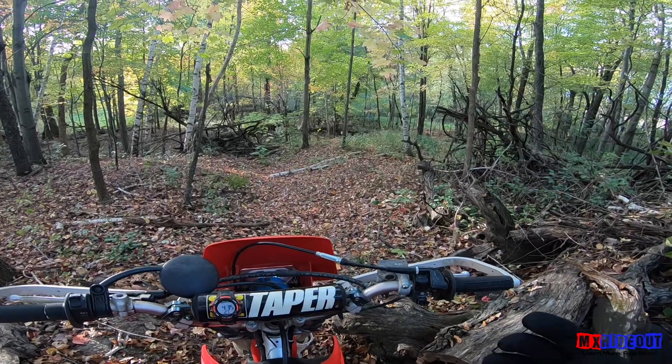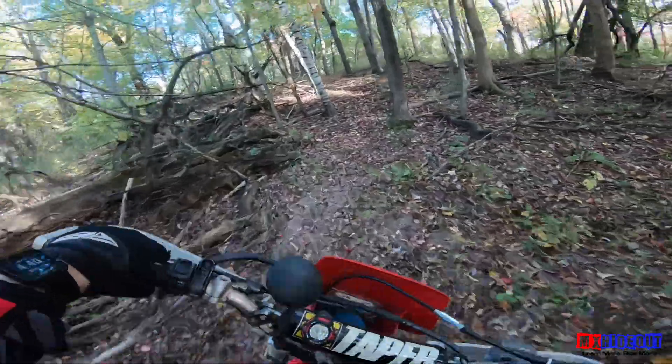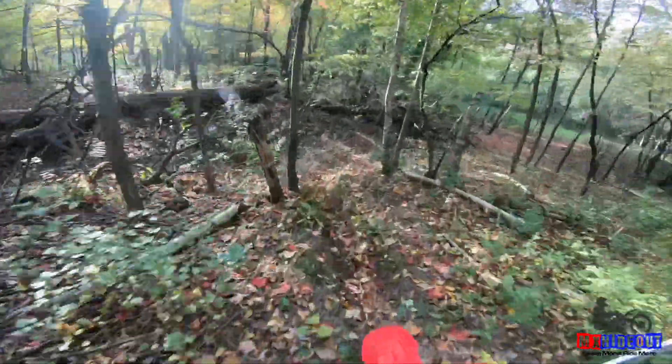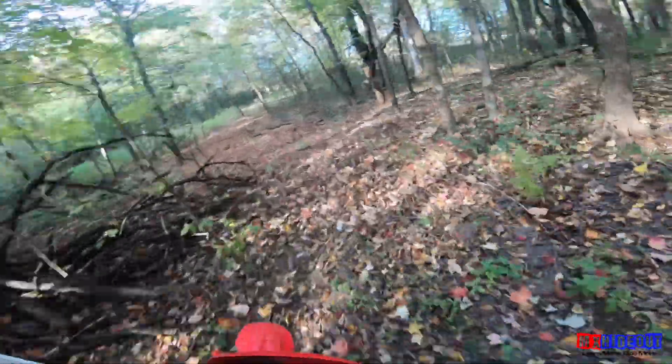It's the end of the riding season and unfortunately I don't have any long steep hills to show you, but the same techniques apply no matter what hill you're on.